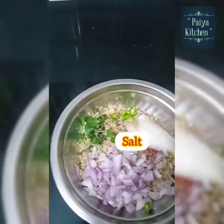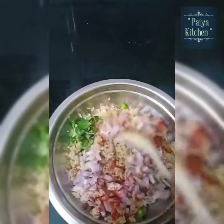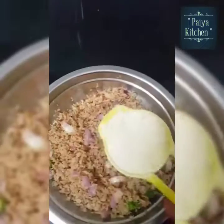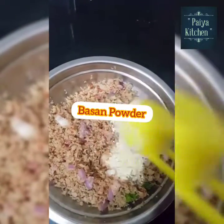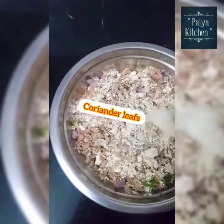1 teaspoon of salt. Now mix it over and mix it in a little.